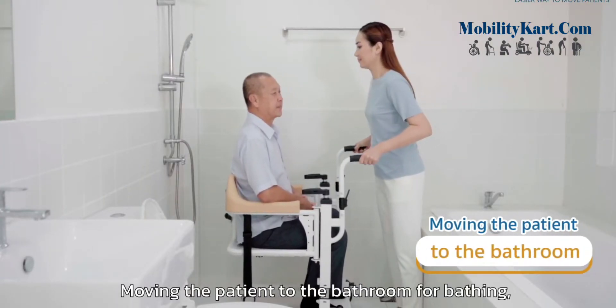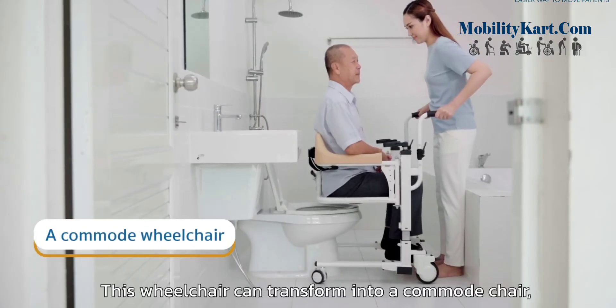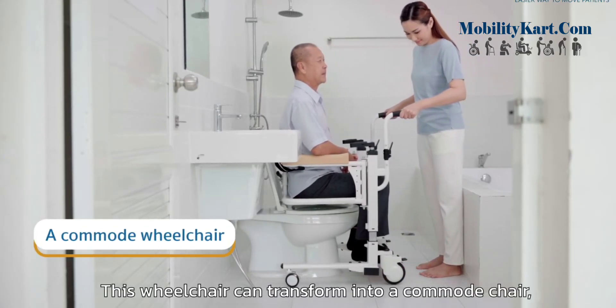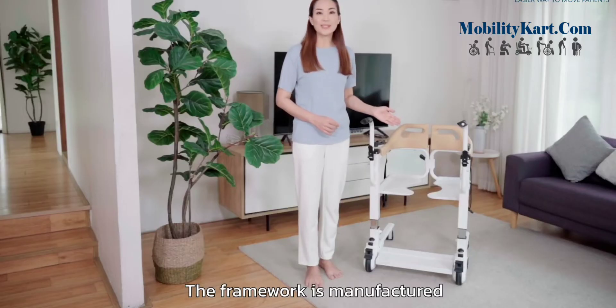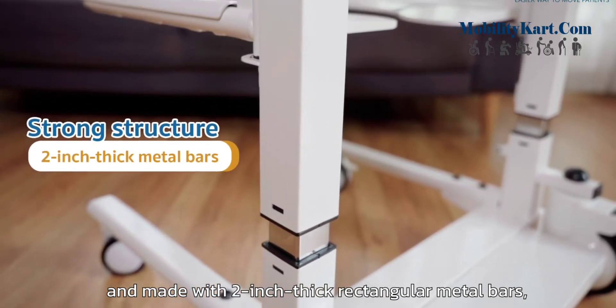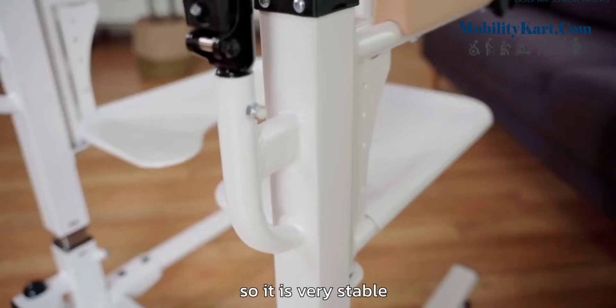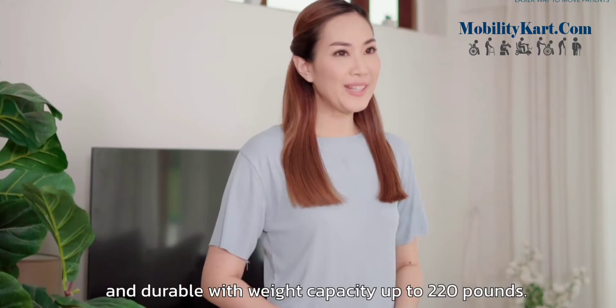Moving the patient to the bathroom for bathing or moving to the toilet. This wheelchair can transform into a commode chair, and it is also waterproof. The framework is manufactured and made with 2-inch-thick rectangular metal bars, so it is very stable and durable with weight capacity up to 220 pounds.